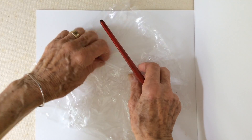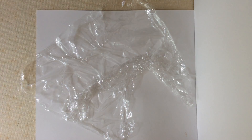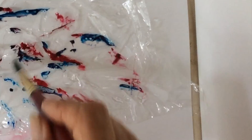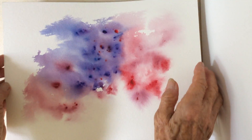I'm wrinkling some plastic wrap and wetting the plastic. Adding sorbet and crimson red. We'll take the piece of paper, which is slightly damp, and put it on top of the plastic wrap.